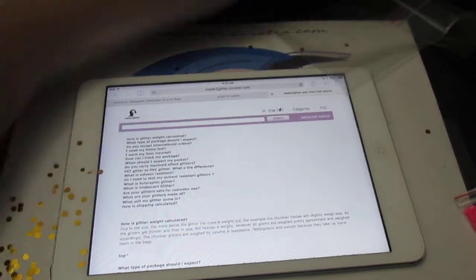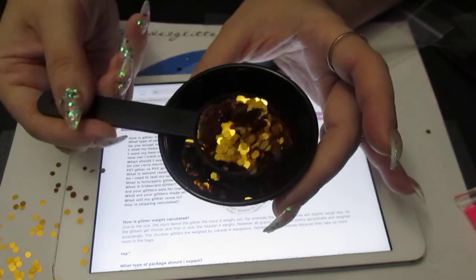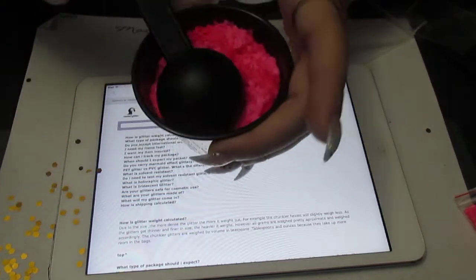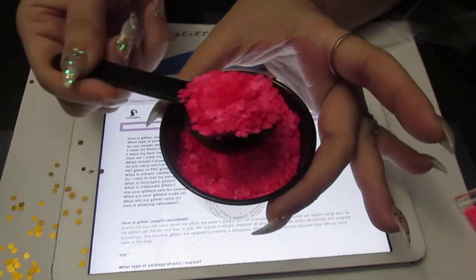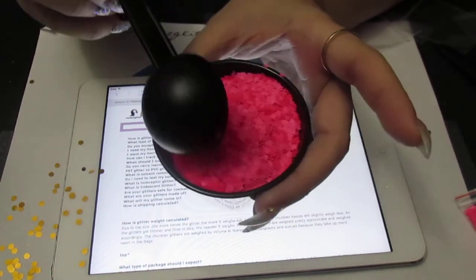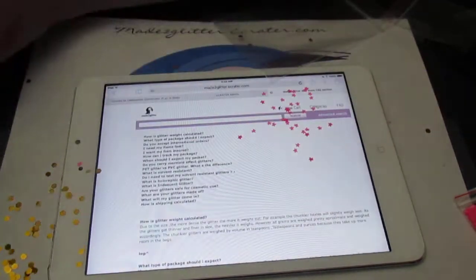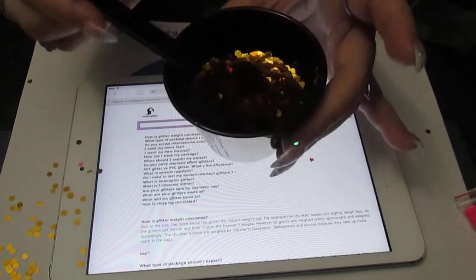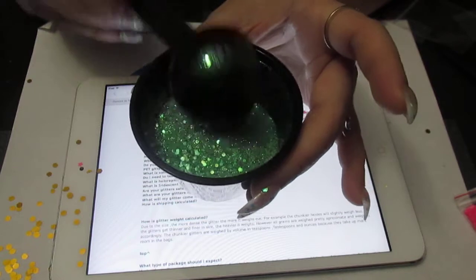Like with these shapes — when I do a heaping spoonful, a bunch just slide right off, so you don't get that heaping amount. Unlike with the fine glitter: if I do a heap like this, look at how much stays on there even when I shake it. So it's going to weigh differently. This super thin glitter is almost like paper; these shapes are a little more dense, just slightly heavier. And this fine metallic glitter here weighs a lot more.